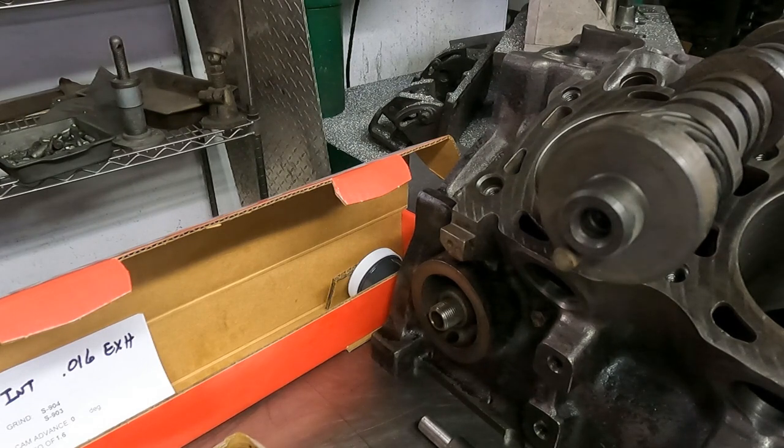We're back here at Mummert Machine, Mummert Y-Block, MMAD, all that good stuff. The main thing I want to show you guys when this is all said and done is an interesting way to actually look at the camshaft and the lifter path and see if the taper on your cam and the crown on your lifters appear to be compatible.